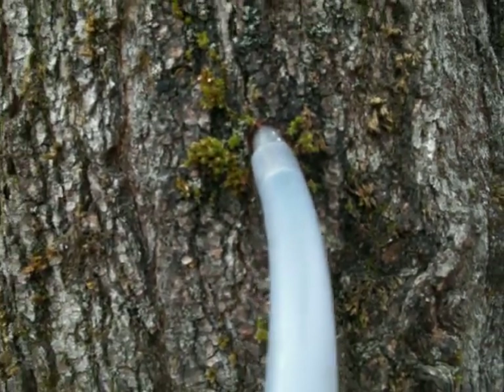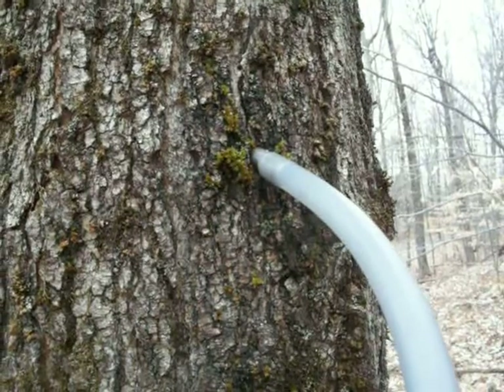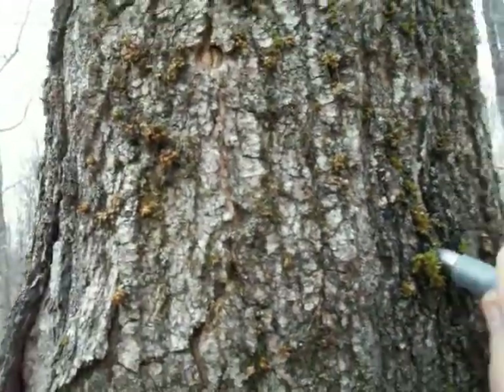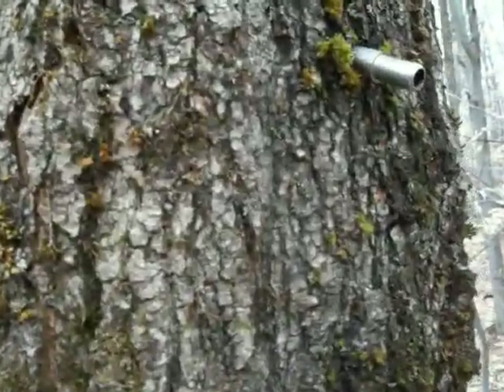Right at that stainless spout, you're going to attempt to pull the tubing off, tap the spout in a whisker maybe, and seal it. We'll see what happens.